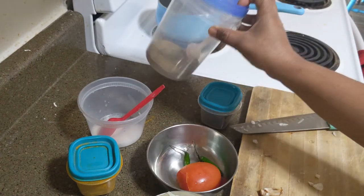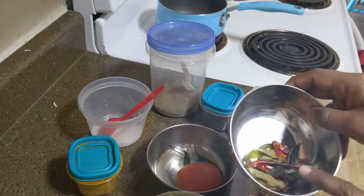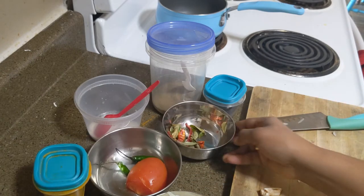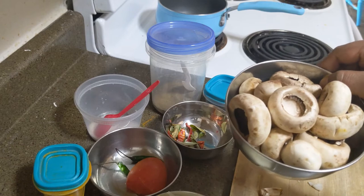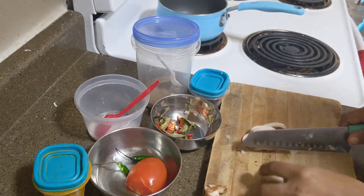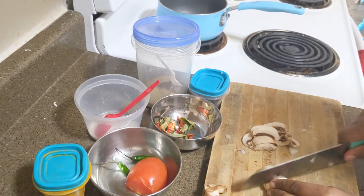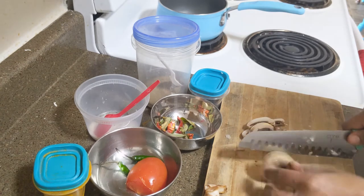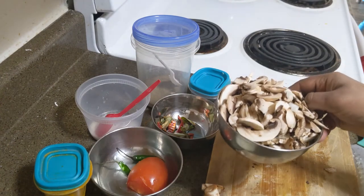I am going to put a piece of paper on the side of the mushroom. I am going to cut a piece of mushroom, then cut it in half with the mushrooms.